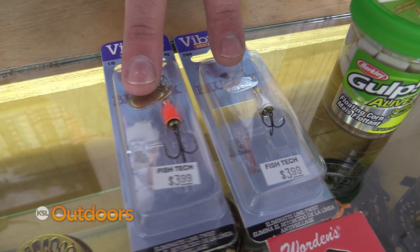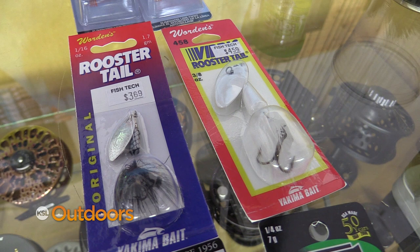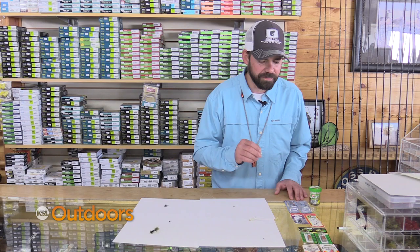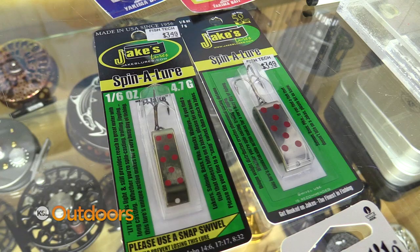If I'm throwing spinners, I like to throw a small Vibrex — we'll go with a zero or a one size — and then a Rooster Tail, say about 3/8 to 1/16 of an ounce. Black, white, orange, yellow — those colors are pretty effective.